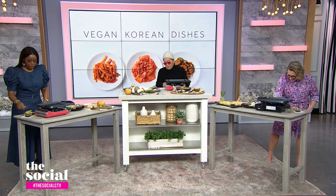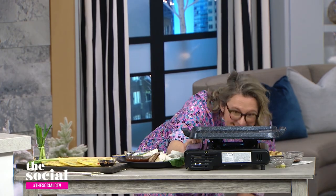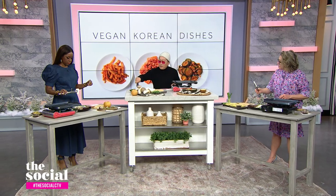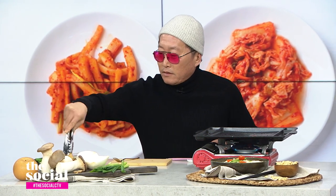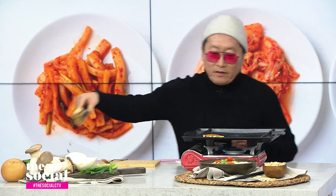I want you guys to take the mushroom — I've already cut them into about half-inch slices. That's going to make it pretty meaty. Dip it into the marinade, flip it over, and then let's add it to the grill. Let's put all of them on.